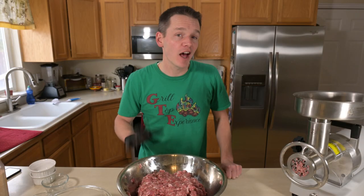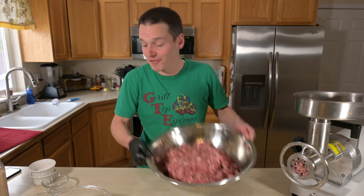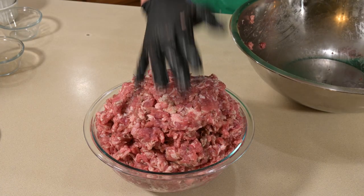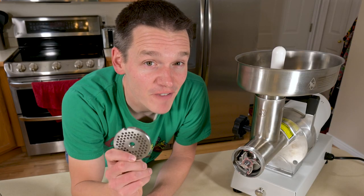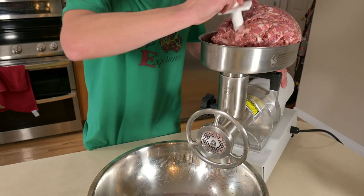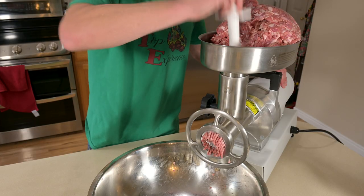Heat is the enemy of good sausage, especially when you're grinding. So after all that grinding and mixing, this is way too warm — we're going to put it back in the freezer for about 15 minutes. For the second grind, I'm using a finer plate, and that's going to give me the texture I want by grinding it into smaller pieces, as well as mix up all those seasonings so it's completely even throughout.